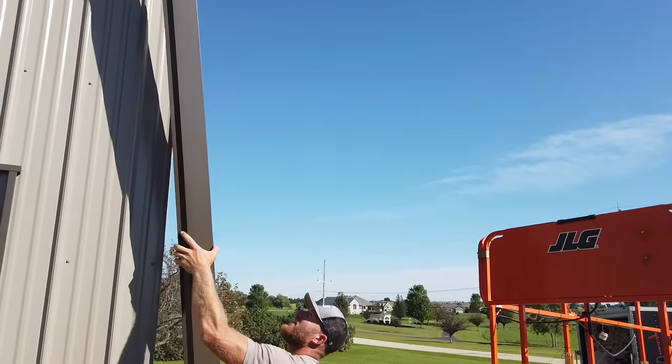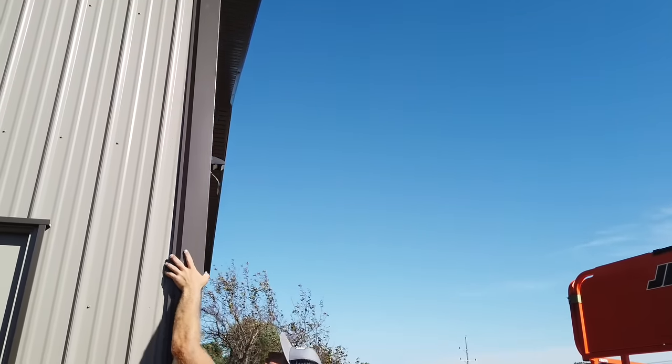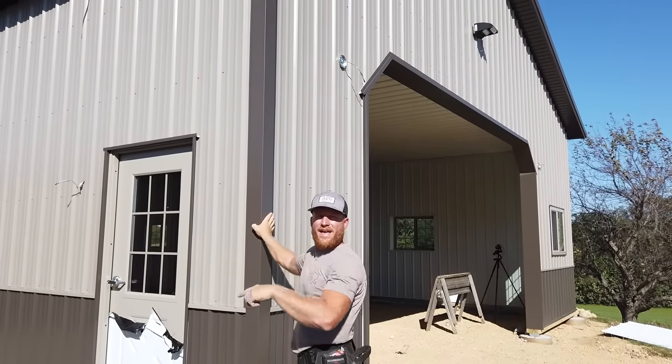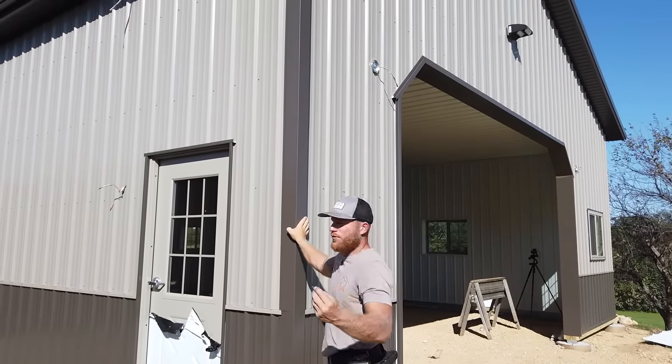You've got to be careful when you're handling these, especially when it is breezy — they can fold over on you. But this isn't too big of a piece so we're pretty good. We're going to go ahead and install this, then go up in the lift and show you how that detail terminates up there on the side, because I think that's what's important for you guys.